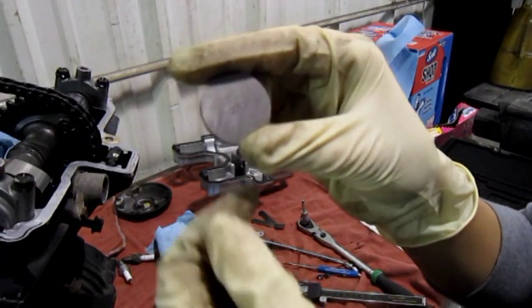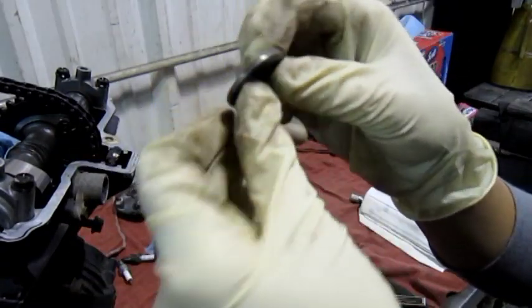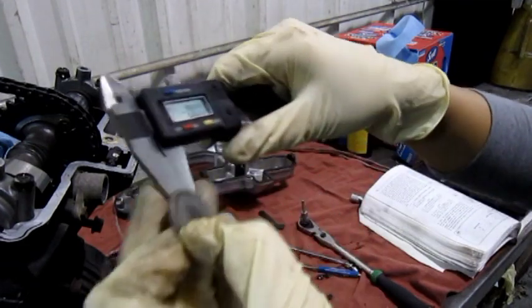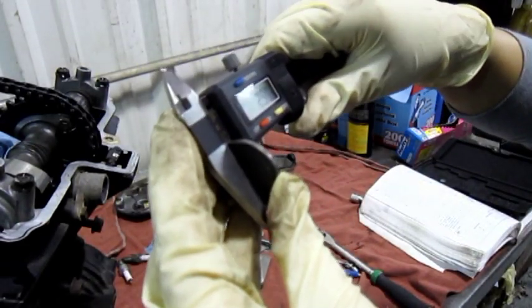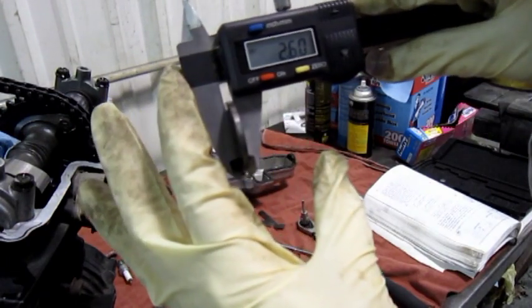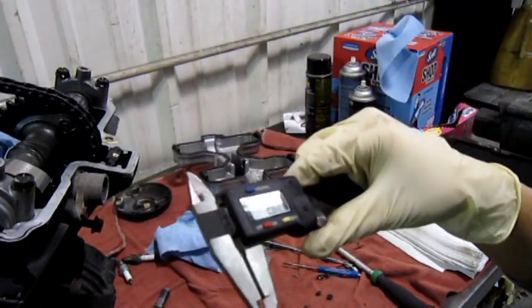The new Suzuki shim is clearly marked with the size. The one we have is so worn we can't figure out what it is, so we'll use a measuring caliper. As you can see, it's 260. So in our valve we're going to use about a 250 or a 255.